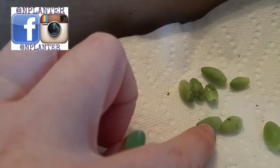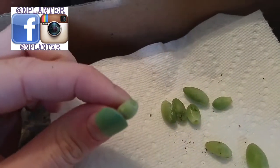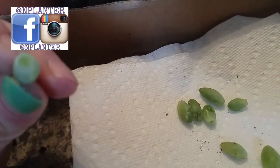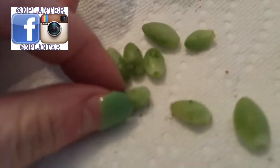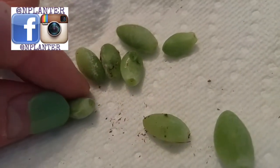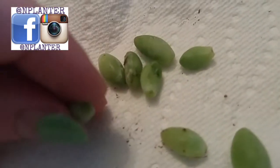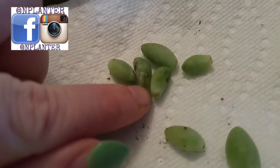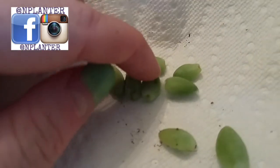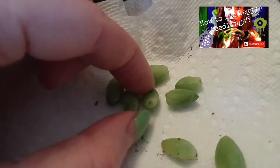I just want to show you guys how to know whether or not these are viable to actually dry out and turn into a root. Basically, what we're looking at is the end of this piece here — specifically this little hole and this really clean cut here — and we want this to scab over.